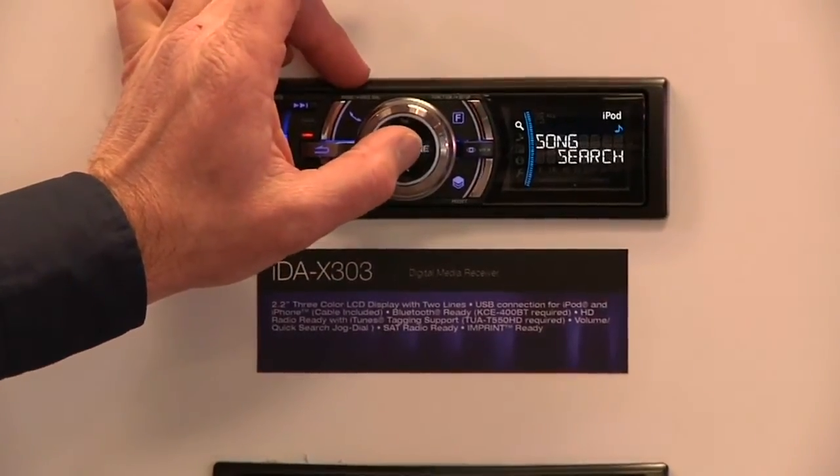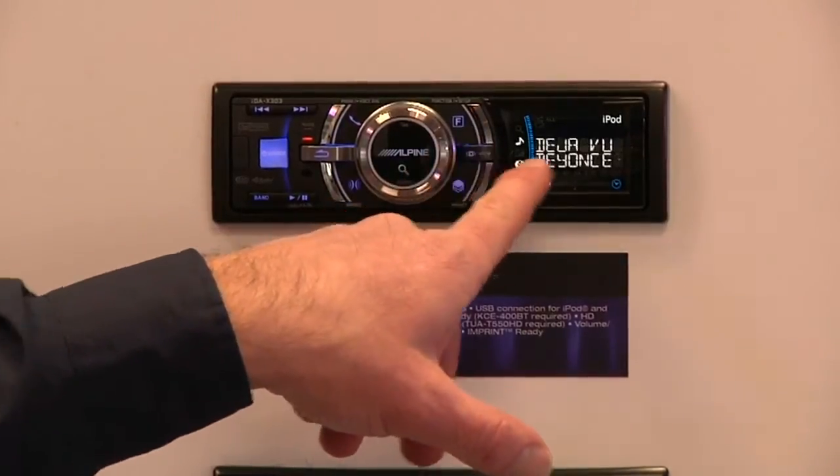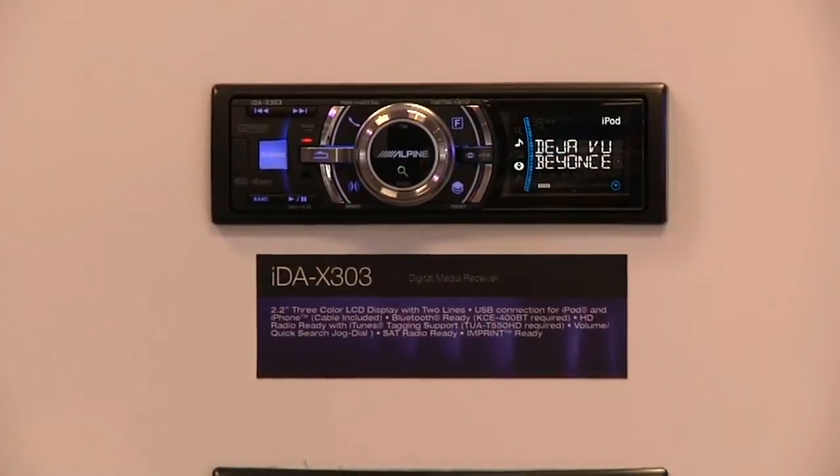Enter, and then it'll play that music. You see we get a nice big bright display over here. We can switch the View Mode so you can have your audio information right on the screen.